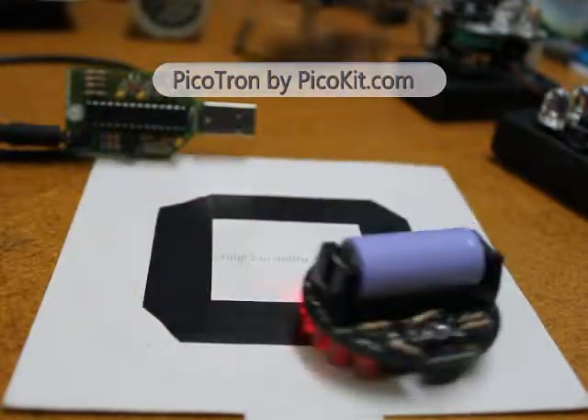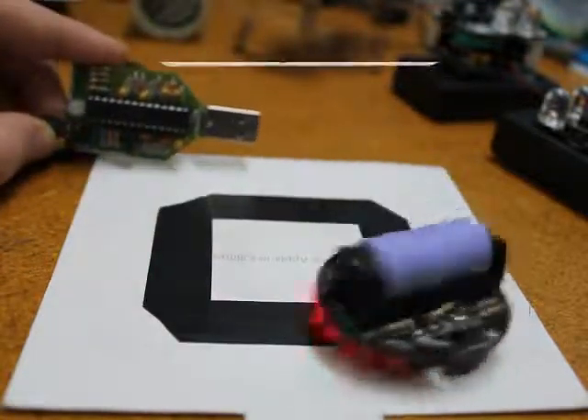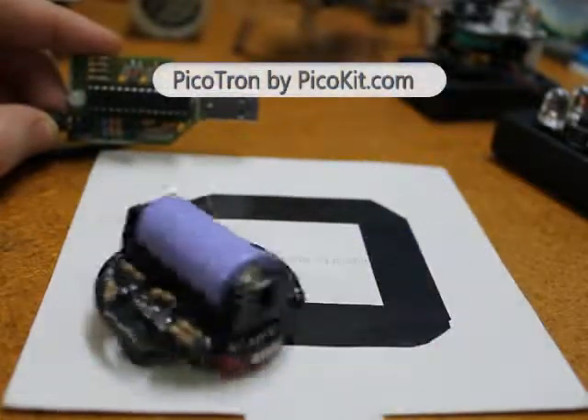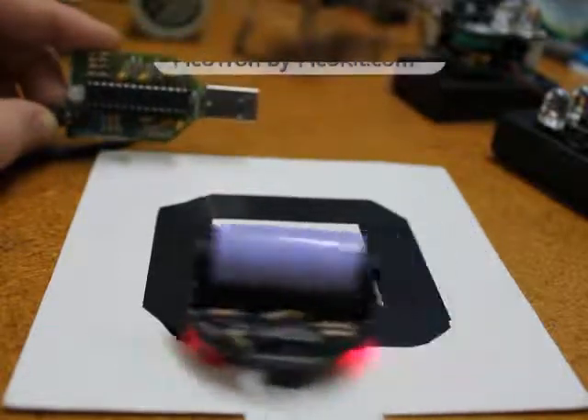You can either purchase a pre-programmed microchip PIC with the kit, or use one of our PicoFlow USB programmers to program your own hex file from a compatible firmware compiler for microchips in C, Pascal, BASIC, or assembly software language.